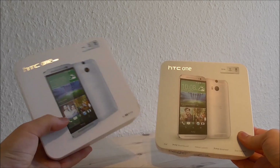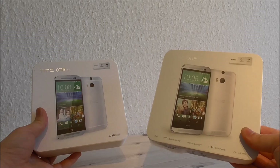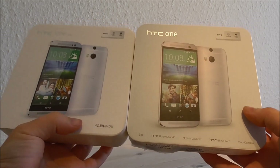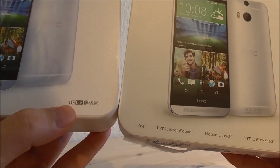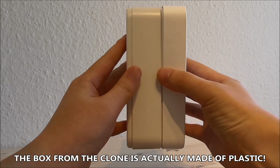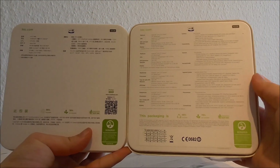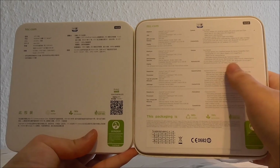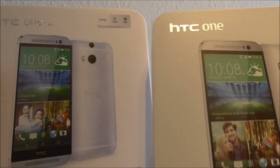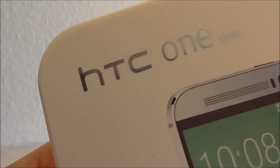Here I have the box from the clone, the HTC One M8 clone box, and on the right side I have the original HTC One box. They look similar. The only difference is some Chinese letters in the corner and it says 4G. The copy box is bigger and thicker. On the back side, we have similar graphics but a lot more text on the original. The clone box text is only in Chinese, but both have the eco logo. The HTC logo also differs between original and clone.